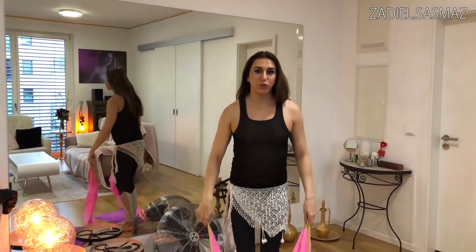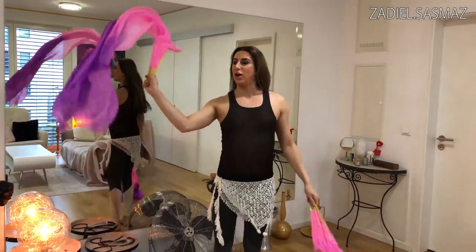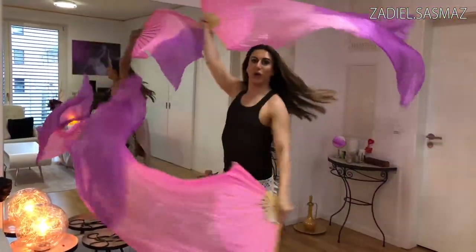And then we have the helicopter move, or the windmill. This one here. Open both sides and then also the side again like this. Then turn.